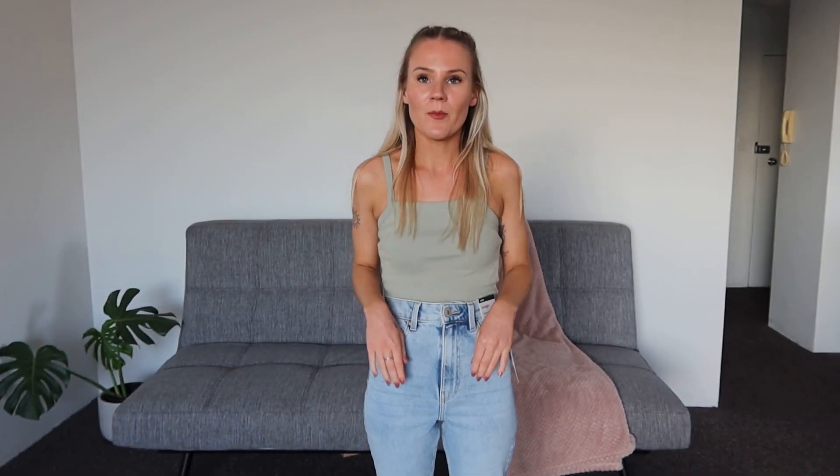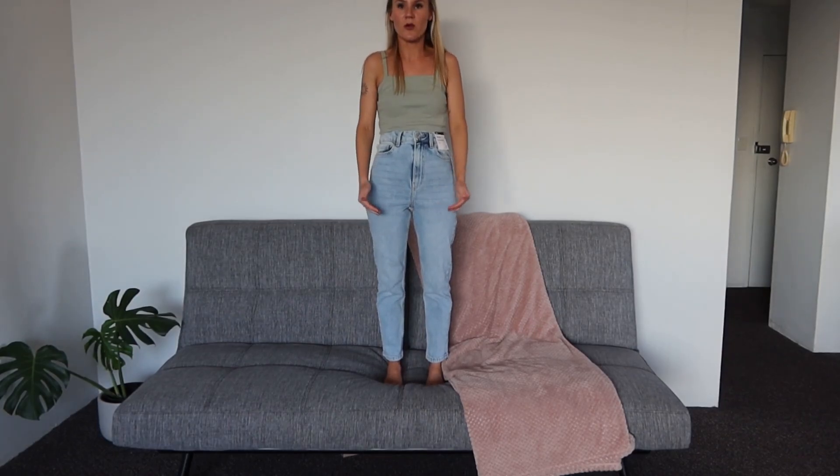This pair is just a straight-up no from me. It's called extra high-rise so I should have seen this coming, but these are just way too high for me — the top of the jeans is literally at my bra. They come to a nice length at the bottom, not too long, but I feel like this pair is made for someone quite tall. There's also a lot of wiggle room so the fit isn't ideal. I want my jeans fitting nice and snug otherwise I know I won't wear them, so these are not for me.